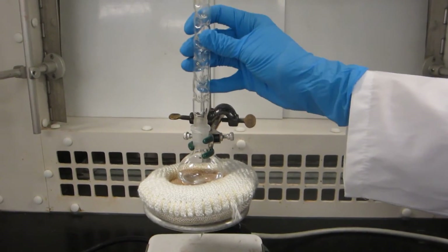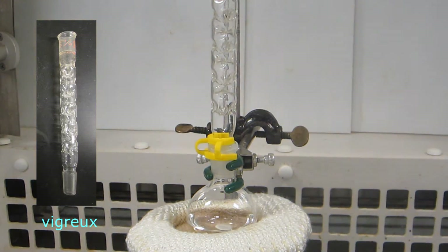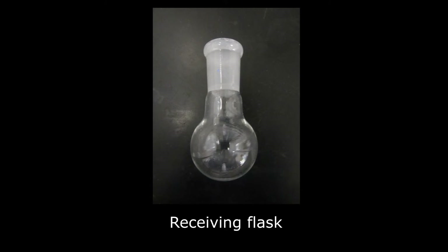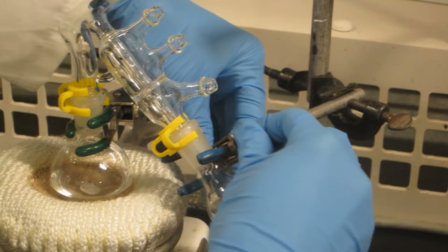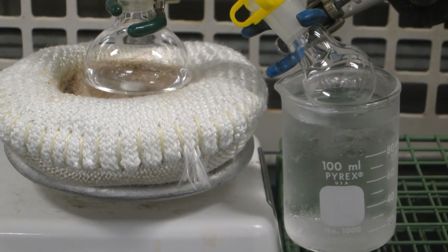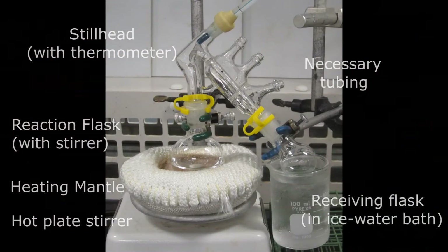If performing a fractional distillation, be sure to attach a fractional distillation column called a vigreux to the flask. Then attach the still head to the column and secure the joints with keck clips. The flask that the pure distillate will be collected in is called the receiving flask. Attach the receiving flask to the end of the short path distillation apparatus by securing it with a keck clip. Clamp the flask to the retort stand. Prepare an ice water bath for the receiving flask to support condensation and to ensure that the distillate will not evaporate. Double check your setup and make sure all joints are secured.